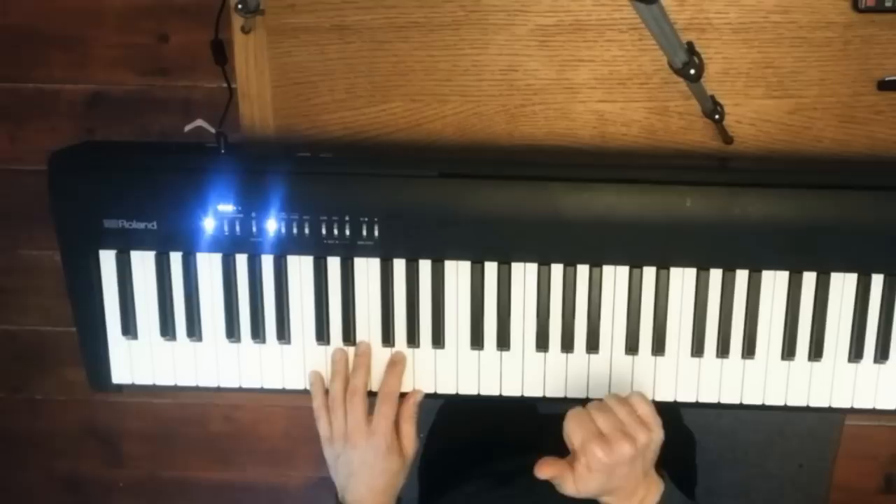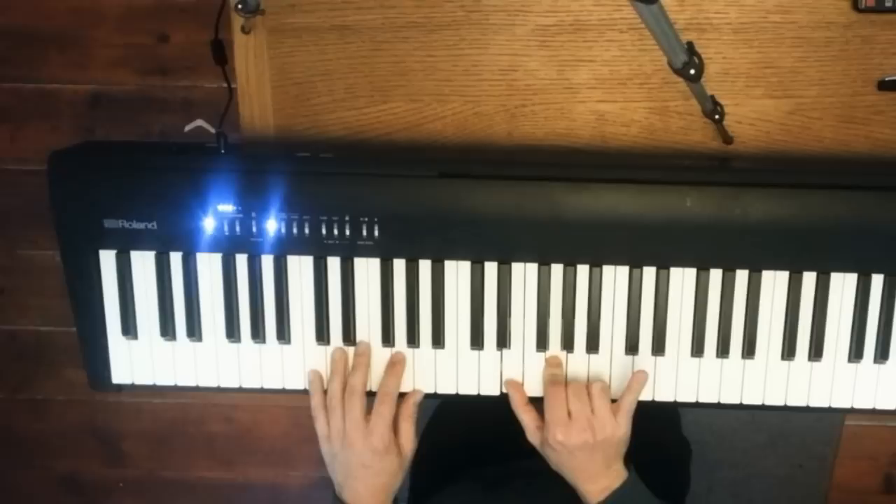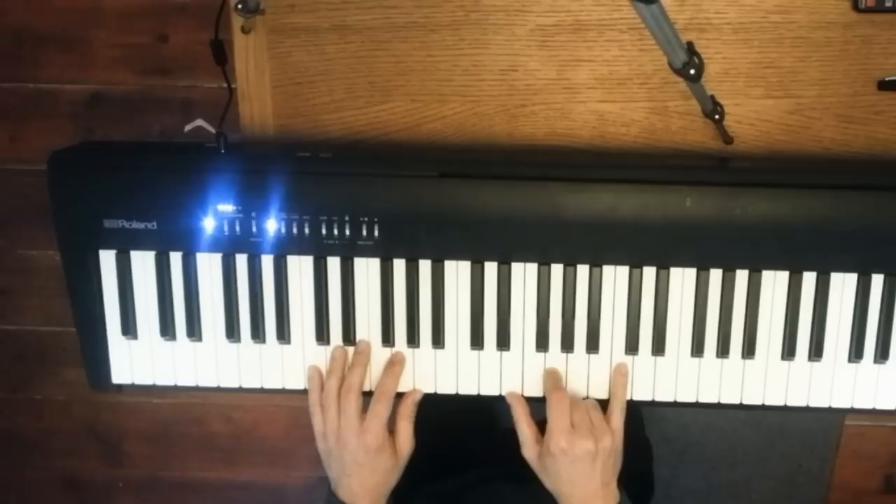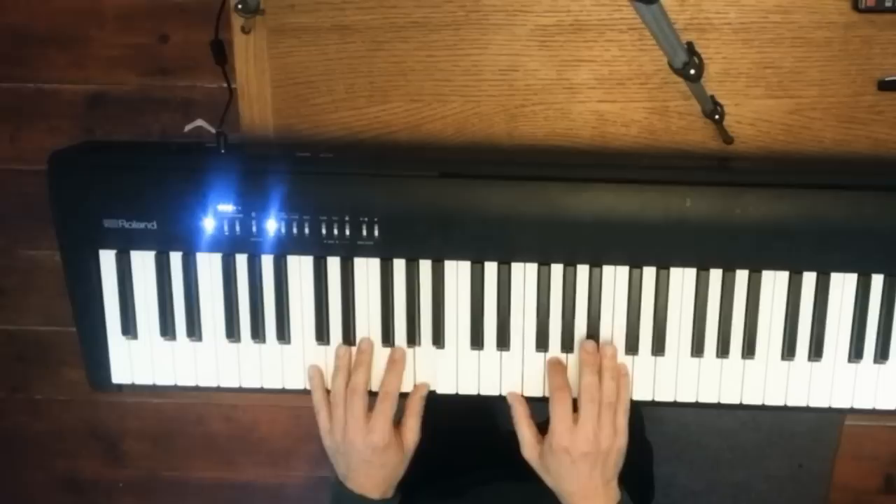Then in the right hand we're going to make a chord. Our thumb goes on the E, this finger goes on the G, and the little finger goes on the C up the top. Like that. So do that a few times, just play that on its own.